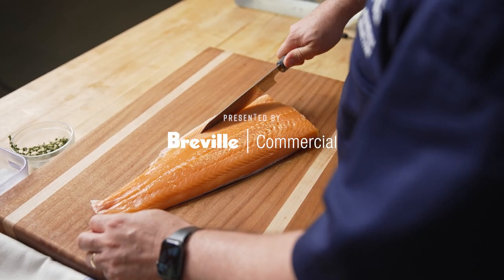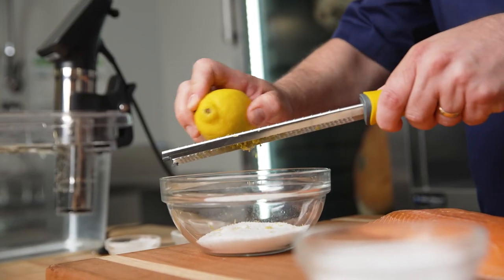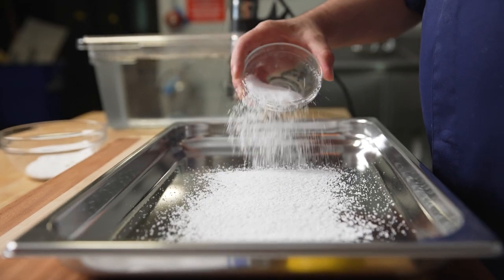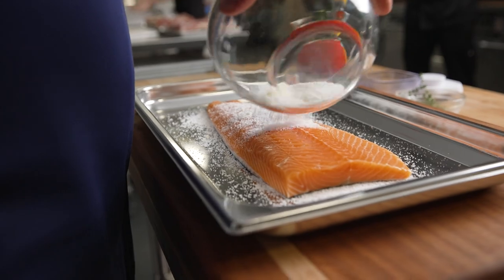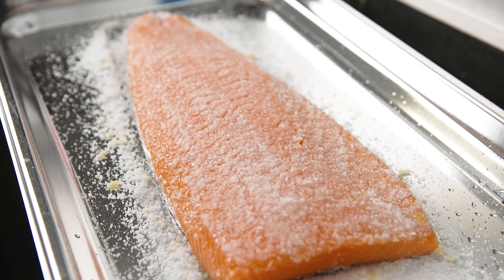For our smoked salmon preparation, the best way to do this is to give it a flash cure. We do this so that the fish will have a really nice texture after it's been cooked. We do a mixture of sugar, salt, and lemon zest on the flesh side, and then on the skin side, so that the skin doesn't burn, we only use salt.